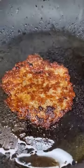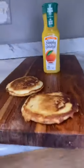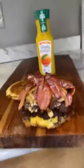Form the sausages into little balls, smash them into the pan, and cook until they're nice and toasty. Add some cheese on top and it should look like this. Now let's assemble — get your pancakes and your Jimmy Dean patties.